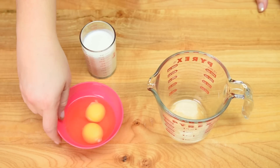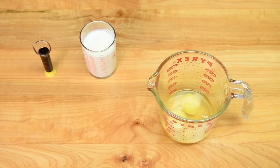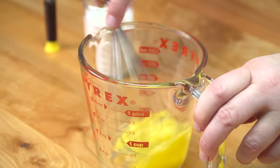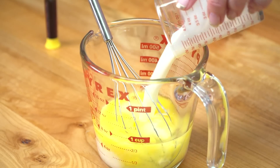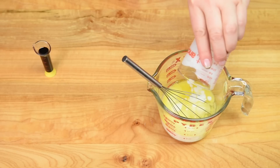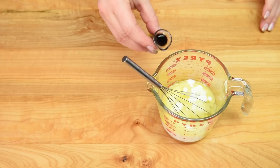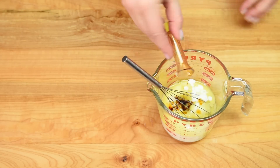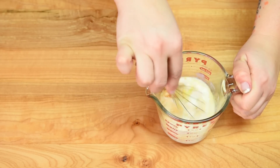Now for the wet ingredients: I've got my eggs here and I'm just putting them into a measuring cup so I can pour easily later, and giving those a quick little mix. Then adding in my buttermilk — it's nice and thick and tangy, it gives a really good moisture to the cake — and I'm adding in the vanilla. Just mix that up and set it aside.